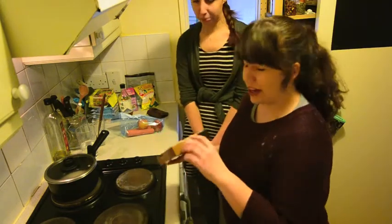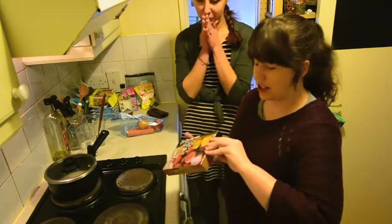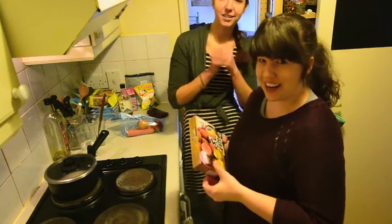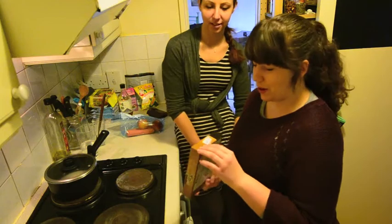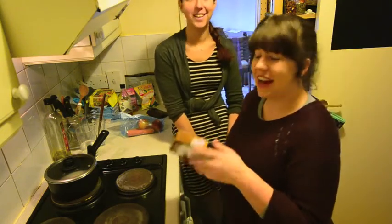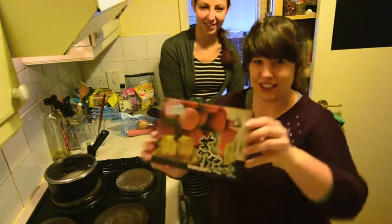When I was at the Asian market yesterday, I found a whole lot of cheap random Japanese goodies. They're all really strange and hopefully really good, but we're going to try a couple of them as we cook. The first one we have are lychee jellies.